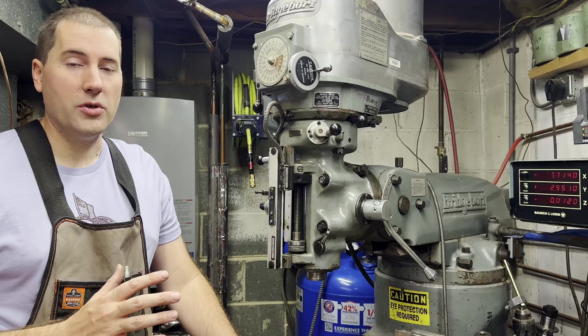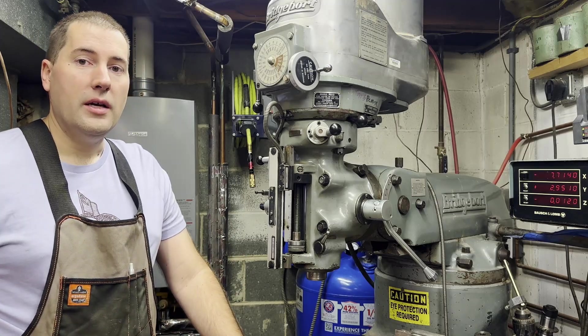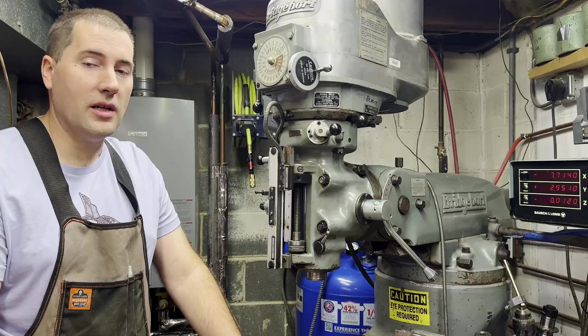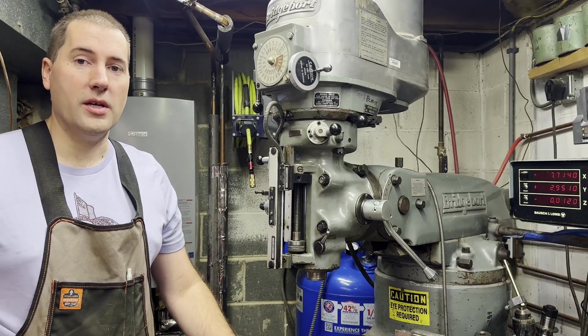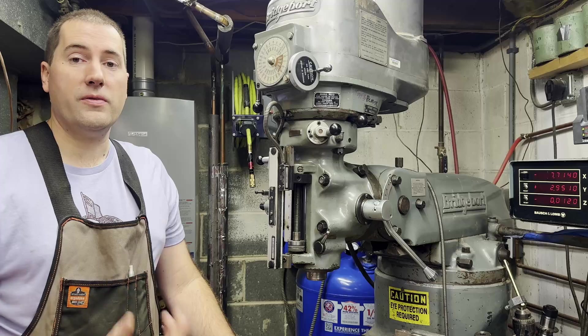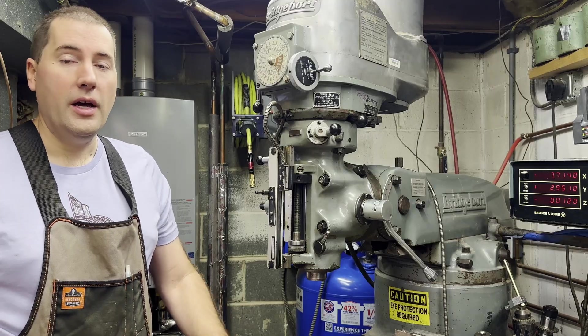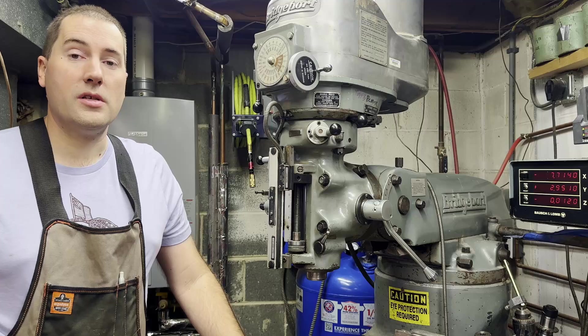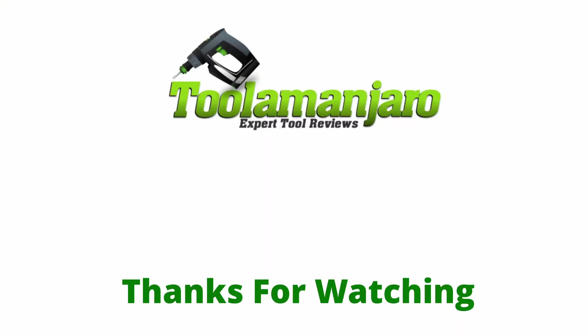That's all the various controls on a Bridgeport milling machine. I think I got them all — if I missed one, let me know in the comments below. Now, depending on the vintage of a Bridgeport, or if it's not actually an official Bridgeport and it's some other brand of vertical milling machine, the controls are going to be slightly different, but they're all generally the same. If you're interested in buying your own Bridgeport, the first video in this series is why you want one, and the next video I'm going to do is what to look for when you're in the market for one — looking at used Bridgeports, figuring out what condition they're in, what accessories you want. If you liked this video, give it a thumbs up and thanks for watching. I'll see you next time.